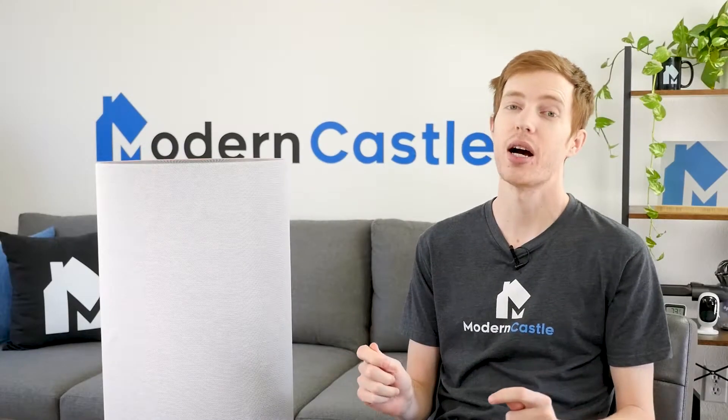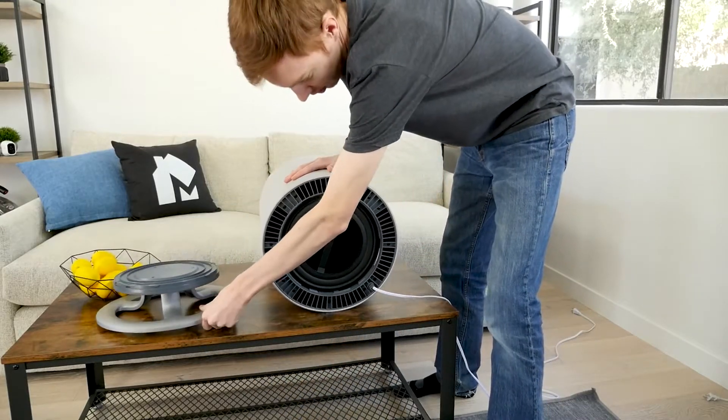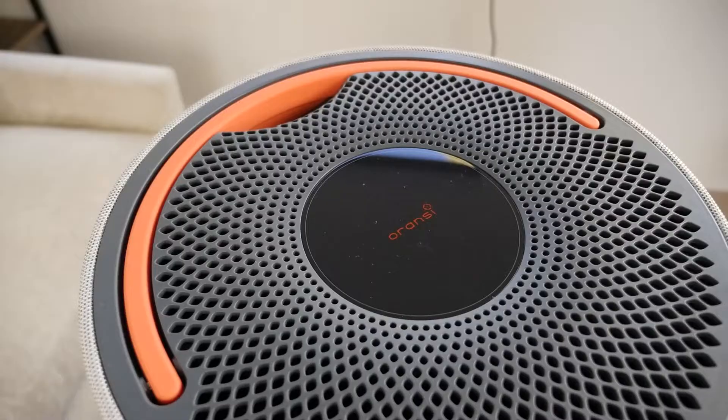Maintenance for the Aronsi Mod is simple. The HEPA filter will need to be replaced periodically. According to the manufacturer, the filter can be expected to last 6 to 12 months if used constantly. Additionally, users will need to occasionally wipe the air vents clean with a dry cloth to make sure air can freely flow through the unit.